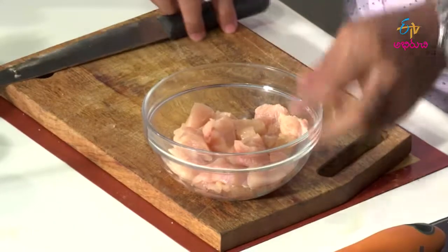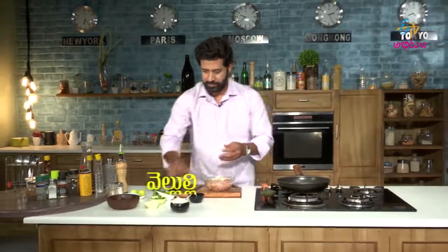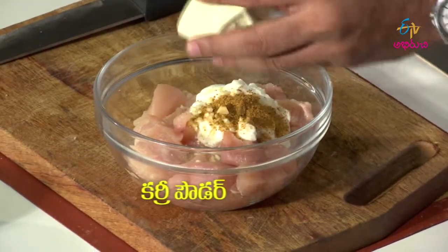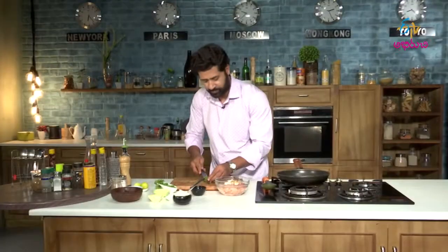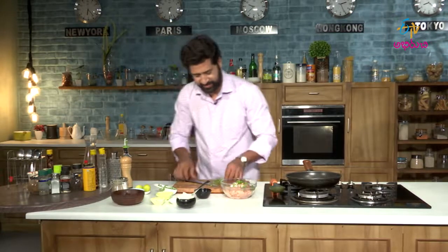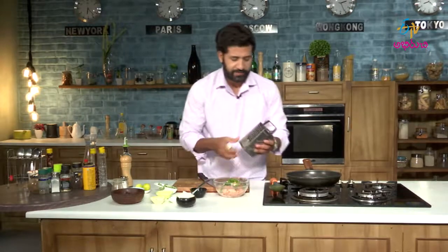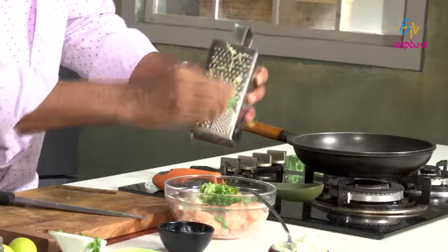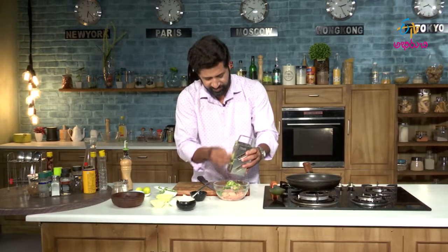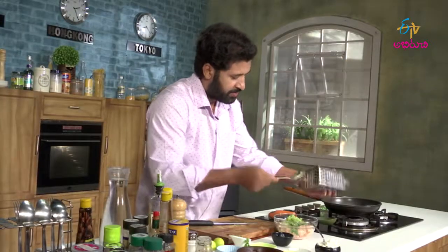Let's get our mixing bowl. In the mixing bowl we will add chicken, curd, garlic, curry powder. We will chop the mint and coriander, and chop and grate the zucchini.